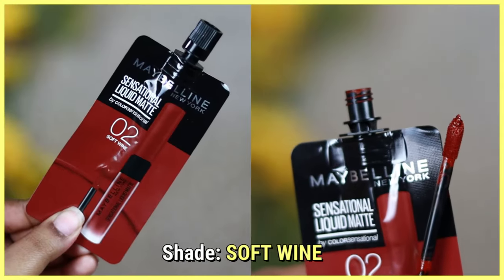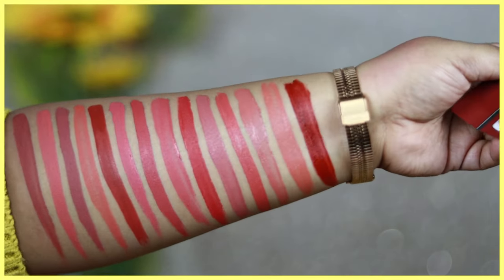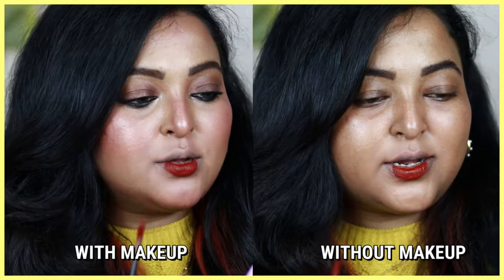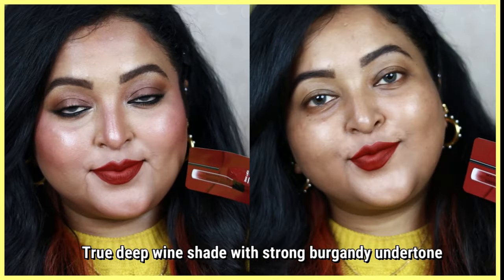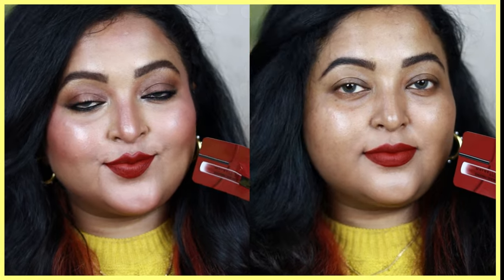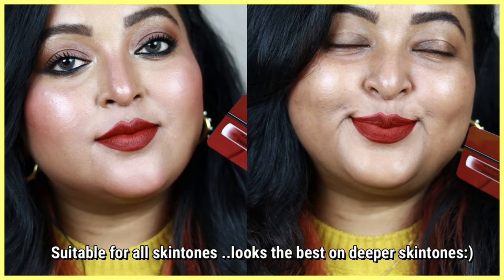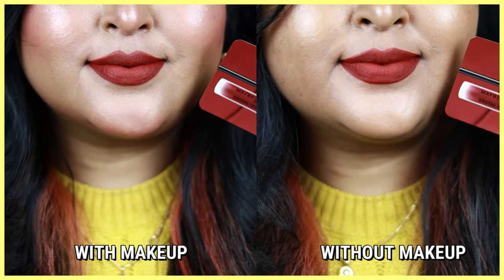The last shade is Soft Wine, which I only have a sample of but absolutely love — I need to get a full size. It's a gorgeous wine color with strong burgundy undertones, and it looks gorgeous on all skin tones. Especially if you belong to a very deep, dusky, or tan skin tone and want the perfect wine color, Soft Wine is for you. It's a dark shade but not at all uneven on the lips — the application is so smooth, so beautiful, and it's 100% transfer-proof, completely transforming your look.